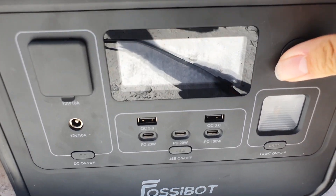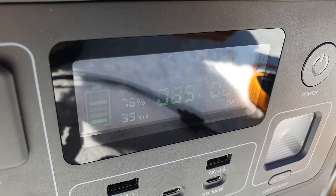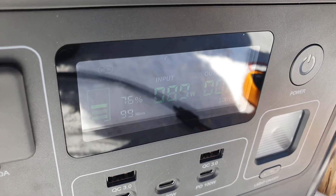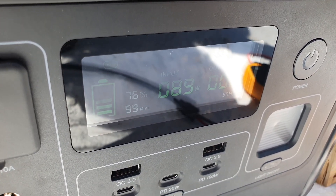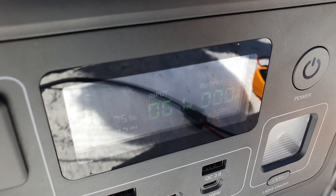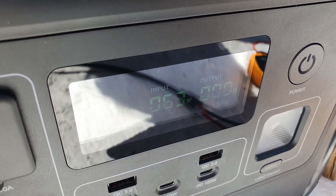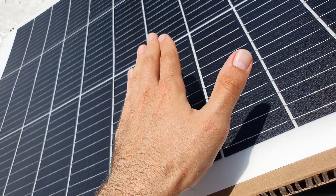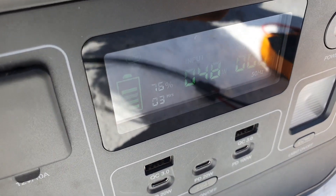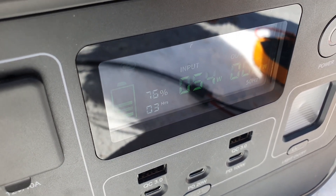Now reading wattage using a Fossibot F800 portable power station. It's pretty close to 90 watts. For a 130-watt panel, that's not the best rating, but I'd attribute it to the heat. If I cover one cell with my hand, you can see it drop down to 61 — and it drops further to 50 with just one cell covered. That gives you a good idea of how much shading impacts output.